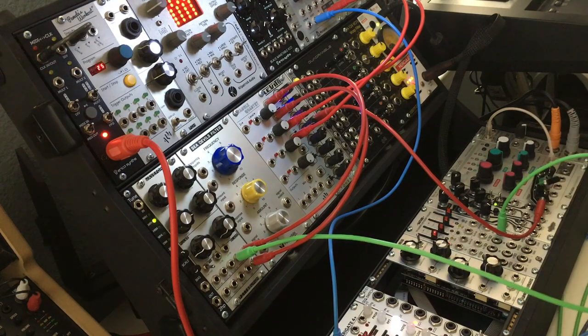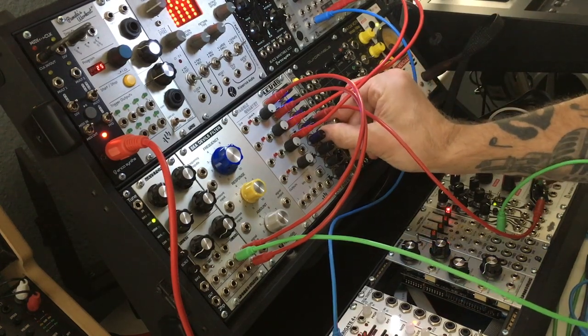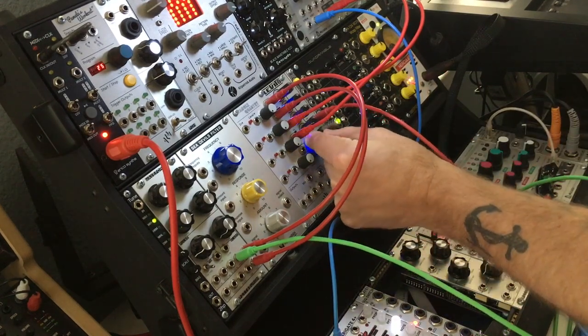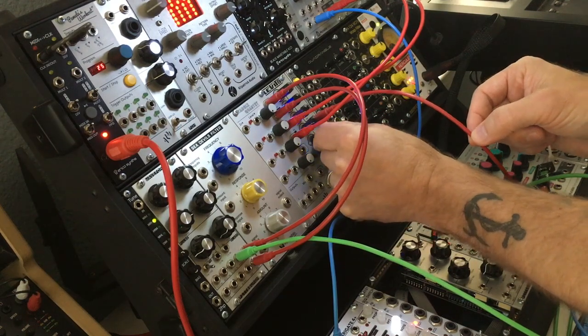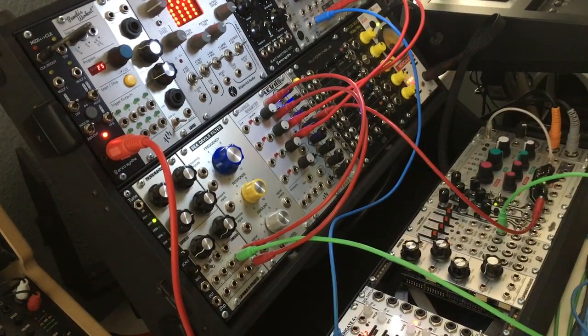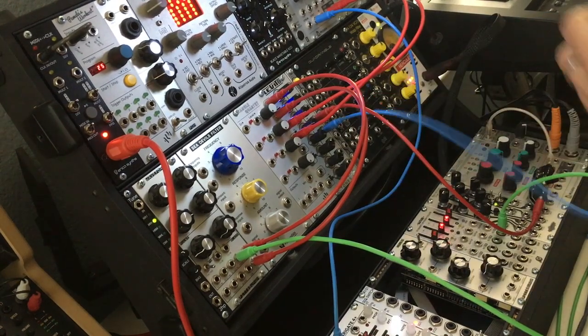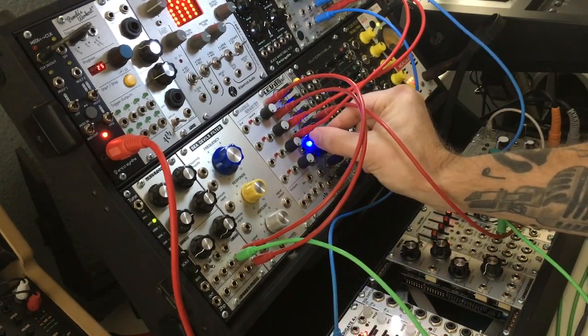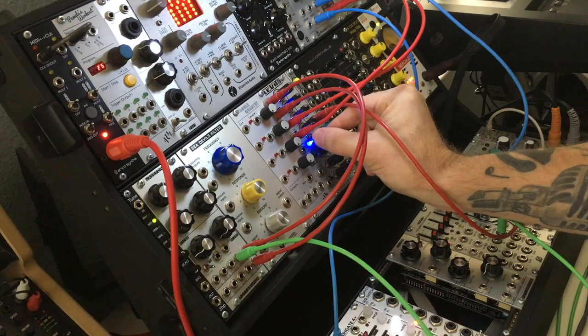Here's another cool thing — if you use a voltage generator or just don't have anything plugged in, it works as an offset generator. See how I get a green light there? You can just use it as a general offset too. We have a parameter for every channel, but just to illustrate it — hopefully you can hear that coming through the monitors.